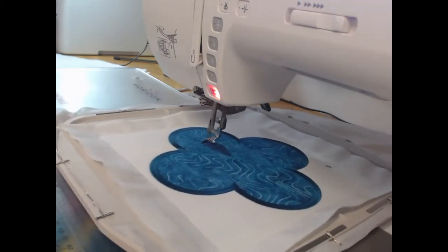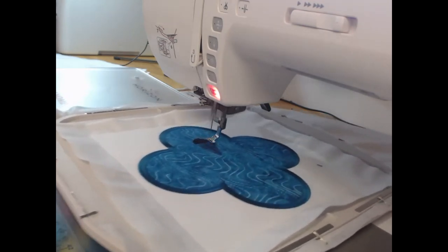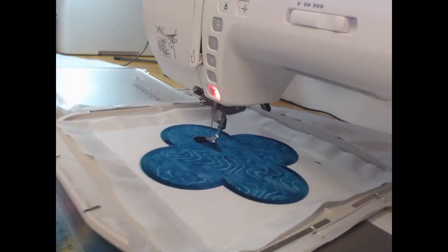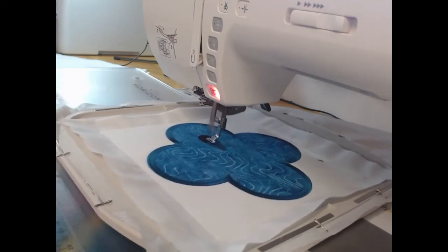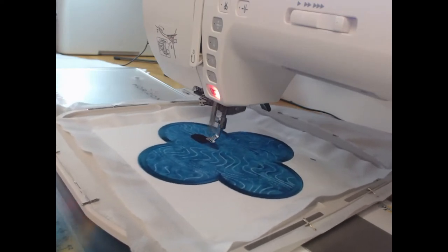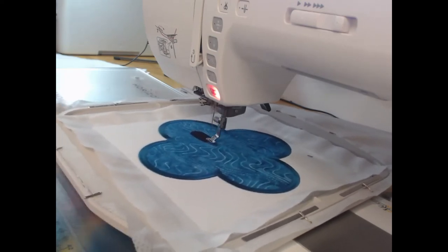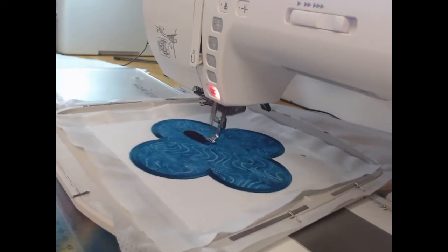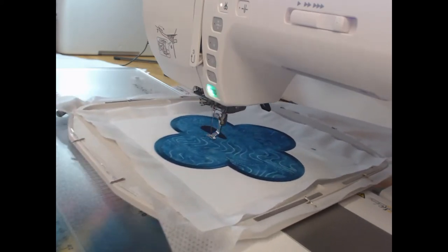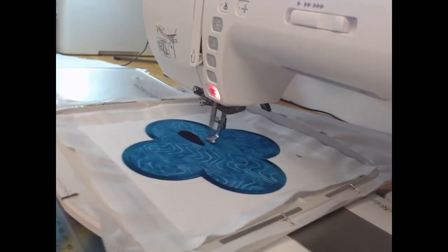Once again we are using satin stitch to give depth and interest to the design. I'm a terrible person when it comes to touching the projects — whether it be at a museum or a quilt show, I'm the person who has to keep their hands behind their back because I want to feel the texture. I totally understand why they don't let us do that, but I want to feel what the overall texture is.